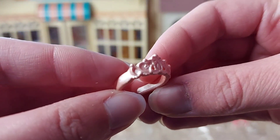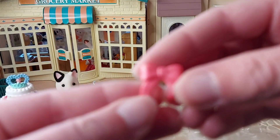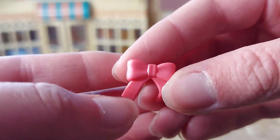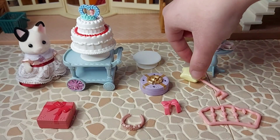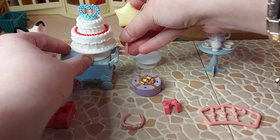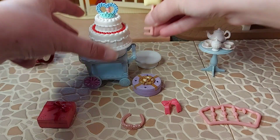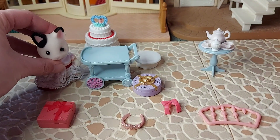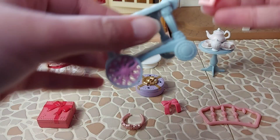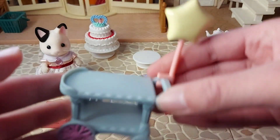A pink tiara and a ribbon. So we've got the balloon, which just goes on the handle on the trolley — like that. That looks really cute.